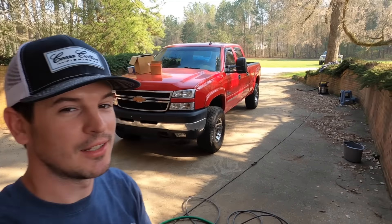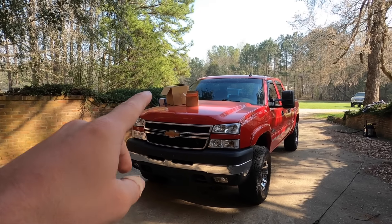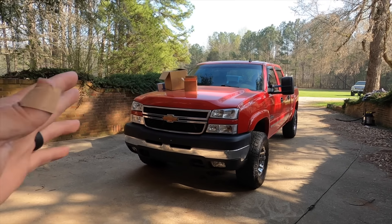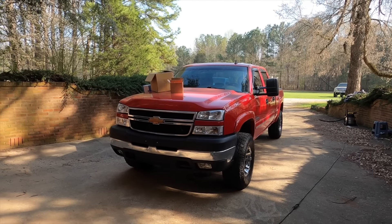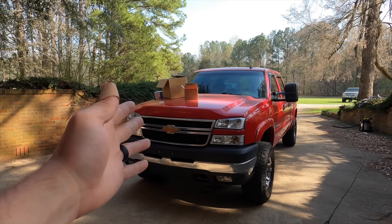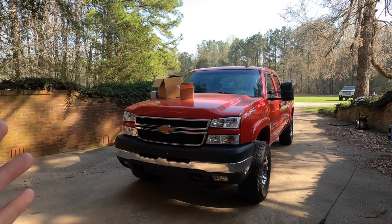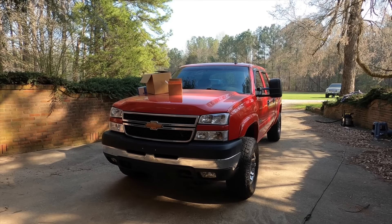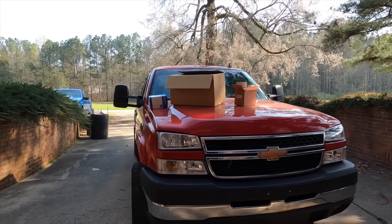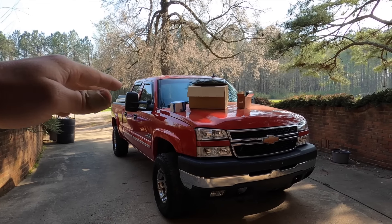We've officially had this truck for two days and honestly it still feels like it isn't real, but here we are — our very first LBZ video. We've got a couple maintenance items, a couple modifications, and we've got to do that first deep cleaning on the interior and exterior. I just personally feel like until I get my hands on the truck it doesn't feel like it's mine, but I am so excited to get this build started. It's a glorious platform, a dream truck, and I'm honestly just super motivated.